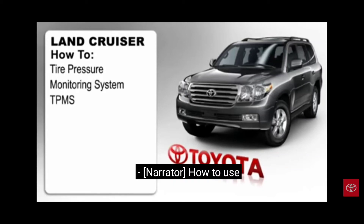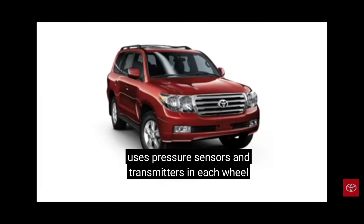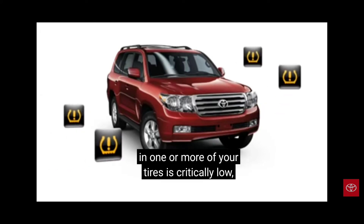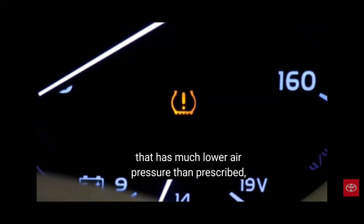The tire pressure monitoring system, or TPMS, uses pressure sensors and transmitters in each wheel to alert you when the air pressure in one or more of your tires is critically low, including the spare. If the system detects a tire that has much lower air pressure than prescribed, the TPMS icon will appear in the instrument display and stay on.